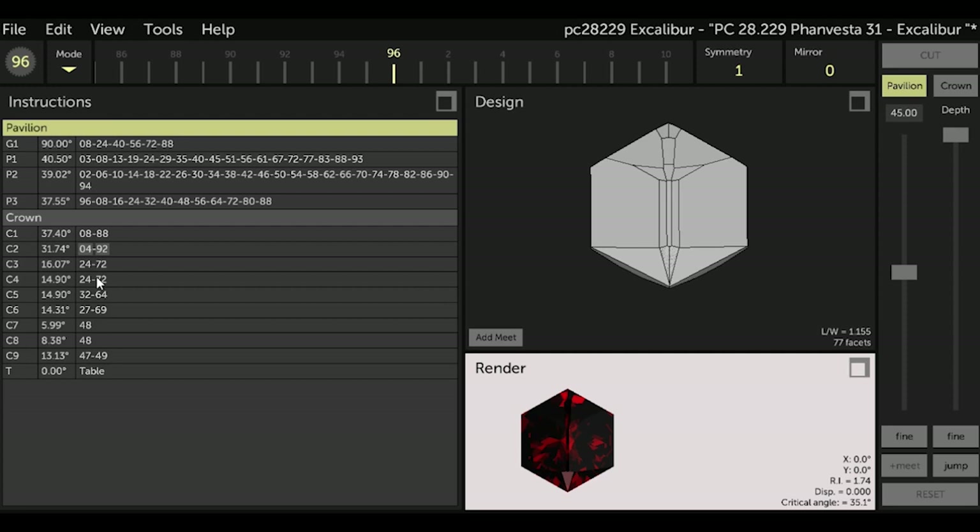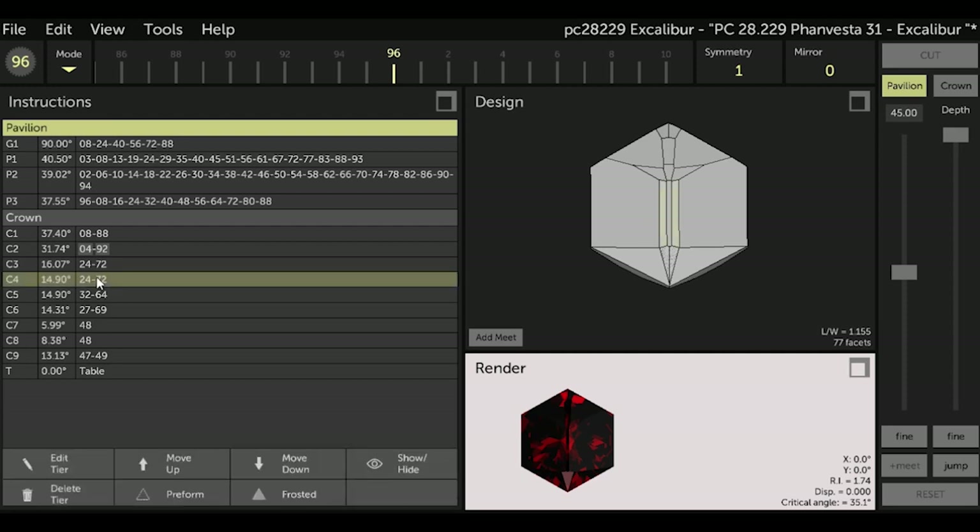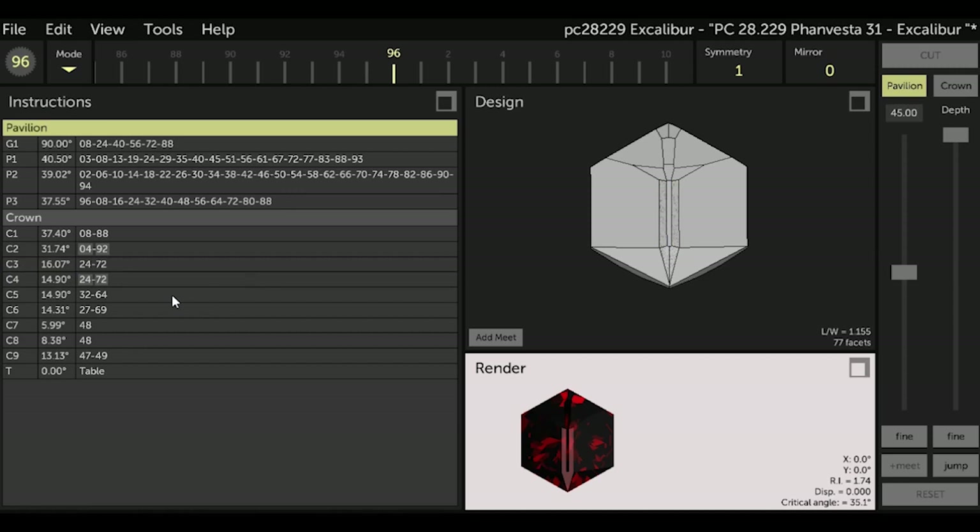Now highlight C4 in the instructions, go to Frosted at the bottom of the screen, and select Frosted again. Note the changes to our render box, also in the design box as well as our instructions. All are ways that GCS tells you that these facets are frosted.